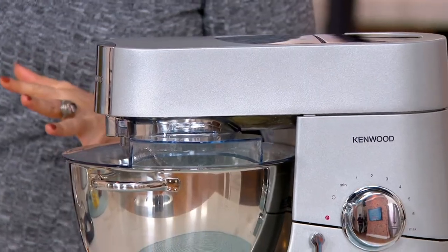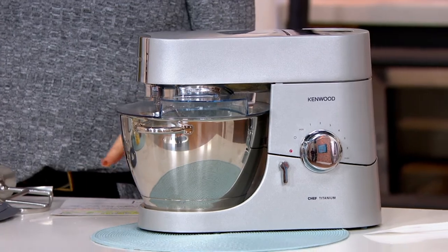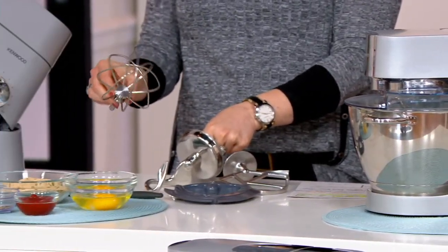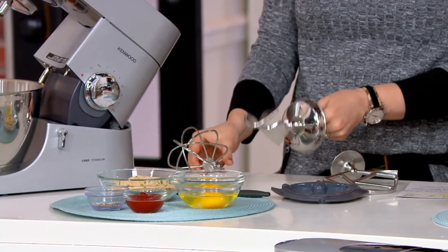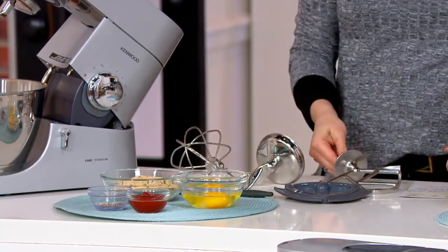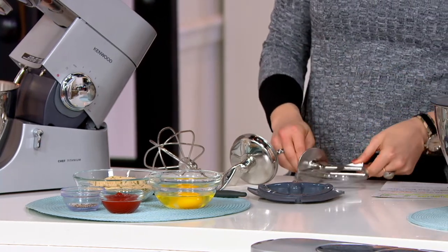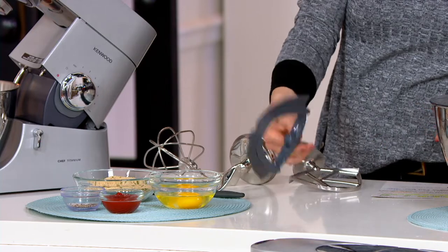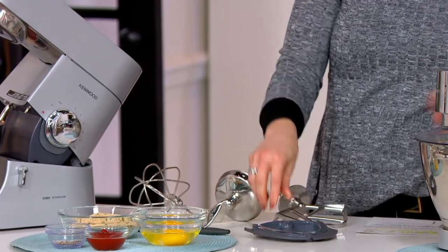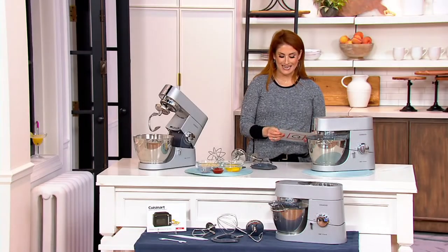You are getting the bowl, the mixer, the whisk attachment, the dough hook attachment, and the K beater whisk, which is very much an all-purpose attachment you will use time and time again. You are also getting the Flexi Beater. All of this is coming home for a ridiculous price of $449.95.